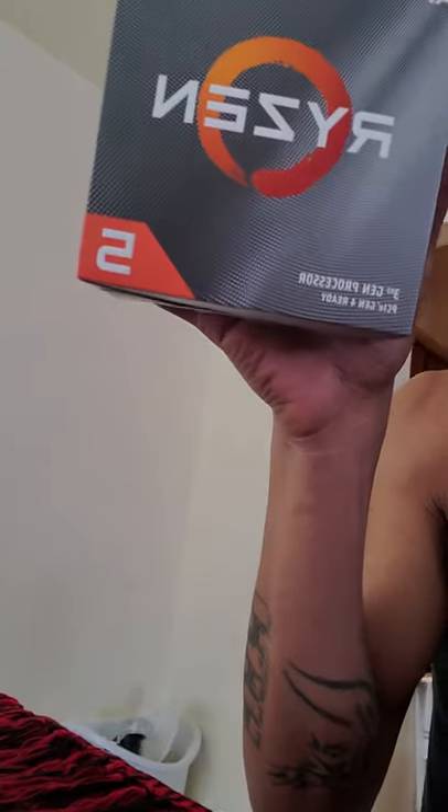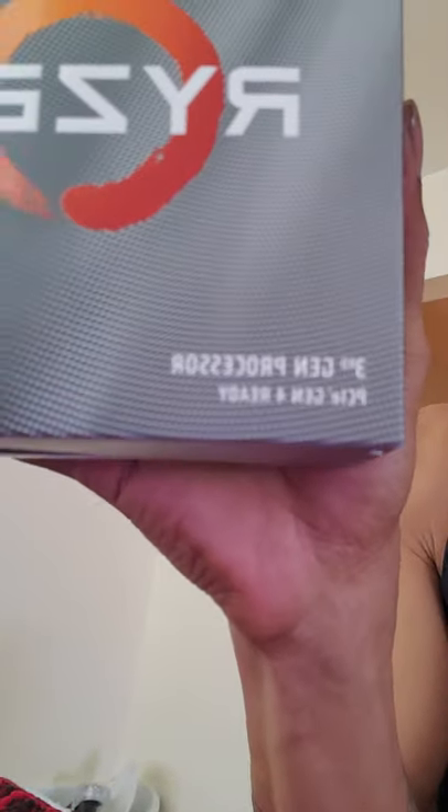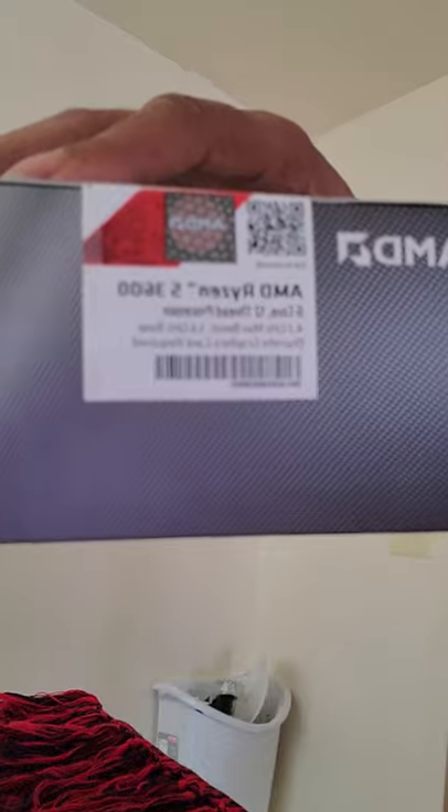Not many reviews on it, so I really can't tell you much about it. For the CPU, I chose a Ryzen 5 3600 from AMD.